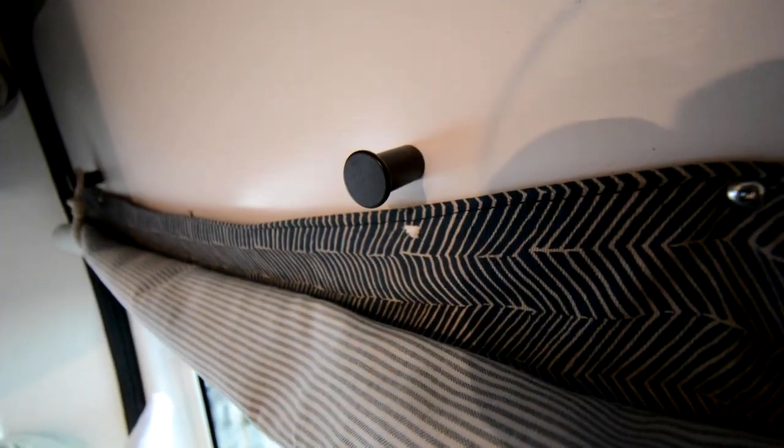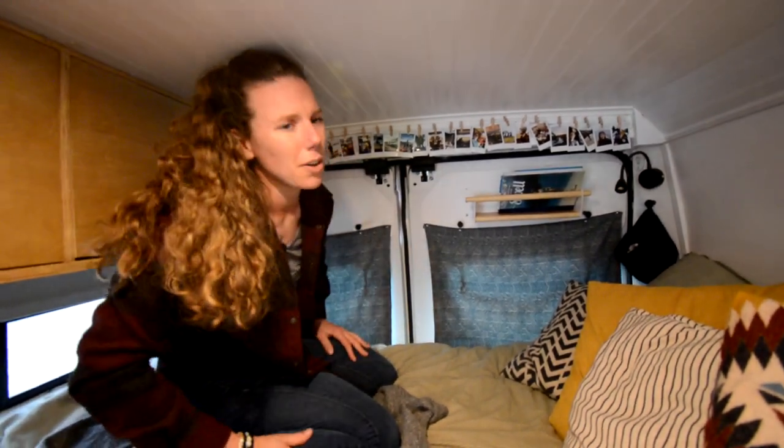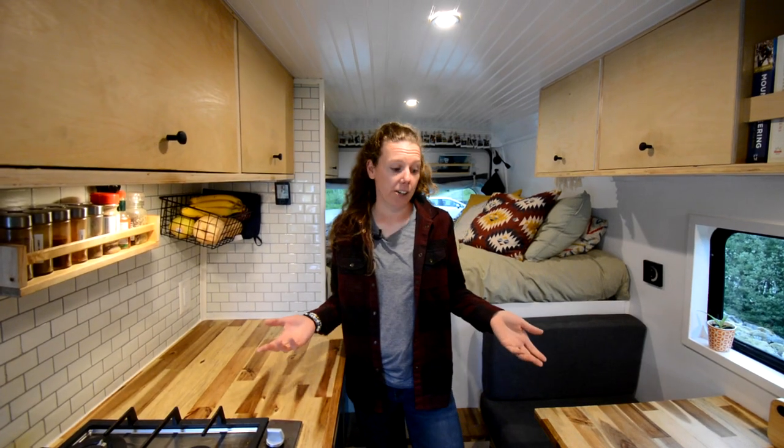The back window is the only place where we put permanent blinds, because we found that's the most privacy-critical spot. All our other windows use winter coverings that we only put on before going to bed or when it's really cold outside to help with insulation.